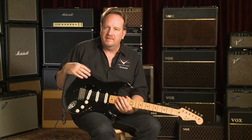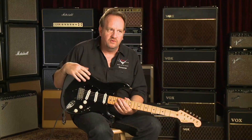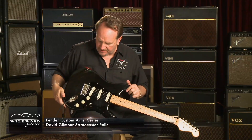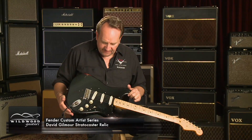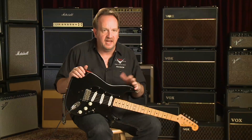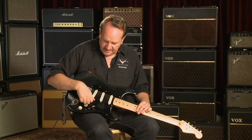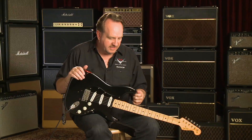Hi, I'm Mike Eldred from the Fender Custom Shop, and I'm here at Wildwood Guitars. I wanted to talk to you a little bit about this really cool project that we did with David Gilmour. While we're here at Wildwood, we looked through some of their guitars, and they probably have the best selection of Gilmour Strats that I've ever seen. I just wanted to talk about these and tell everybody the story of how this whole guitar worked out with us and David Gilmour.